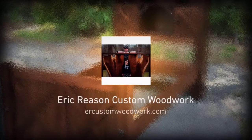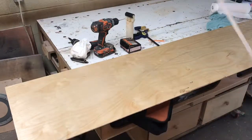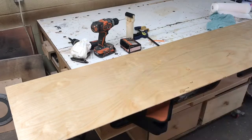Welcome back everyone. The next couple weeks we're going to be taking a look at me building an arch canopy top for my daughter. My daughter wants an arch canopy on her bed after she went to Williamsburg and saw the flowery ornate stuff that they had there.